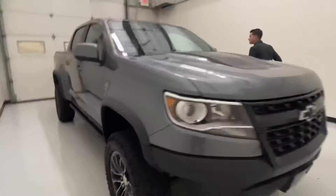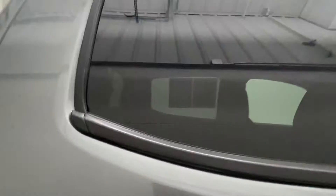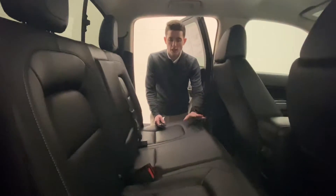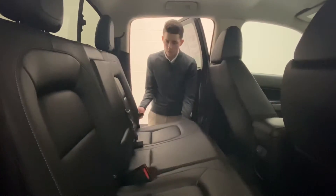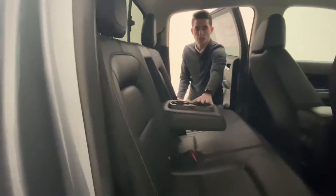I'll go ahead and show you guys the back seat. In the back seat you do have plenty of room, nice leather in this one. You can fold the seats up for extra storage, and there are cup holders here in the middle and an armrest.